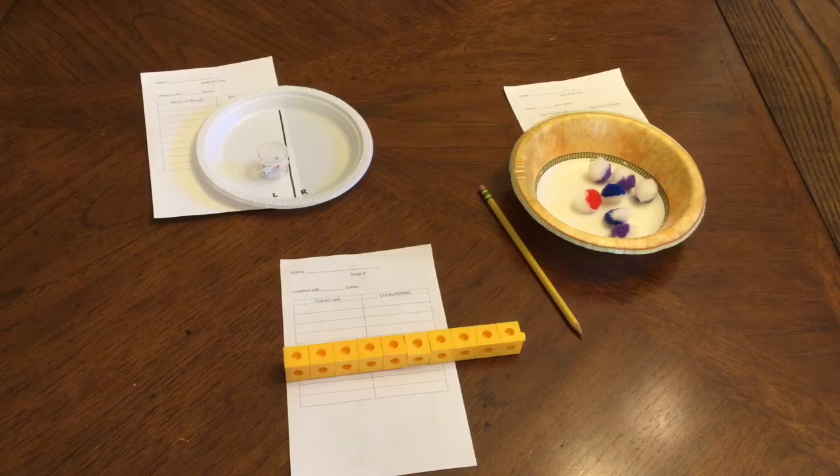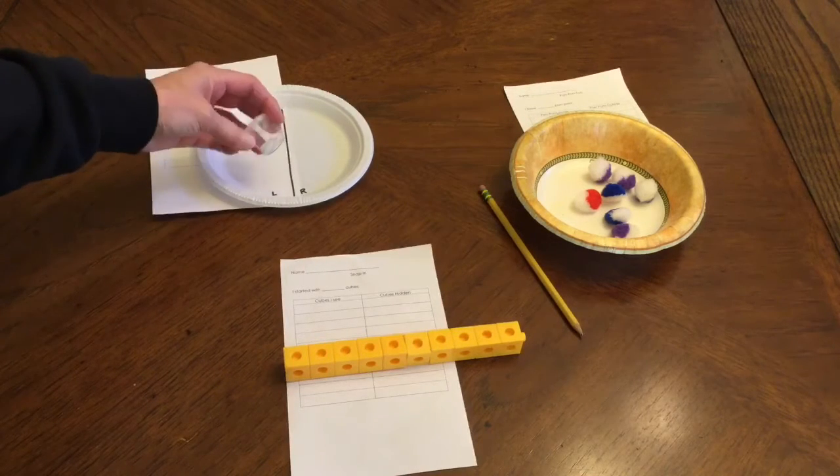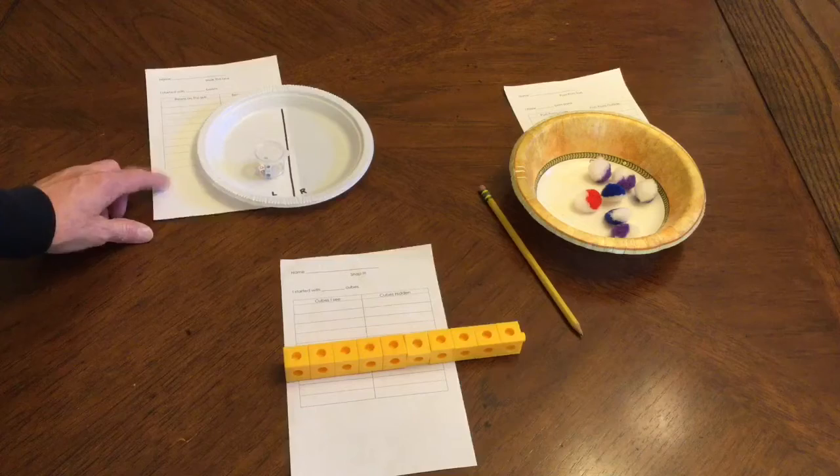Hello students. Today I am going to be explaining three different math activities that you will be doing during math workshop this week. The first one is called Walk the Line, and you will be using this plate, this little container with these beads in it, and your recording sheet here.